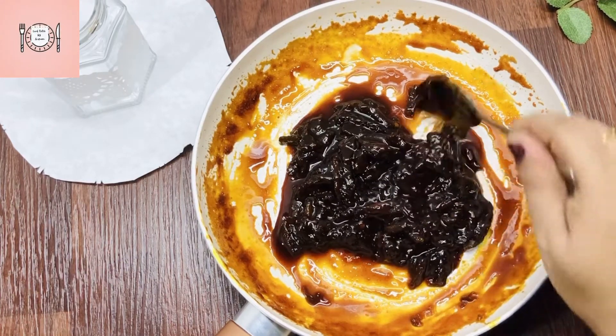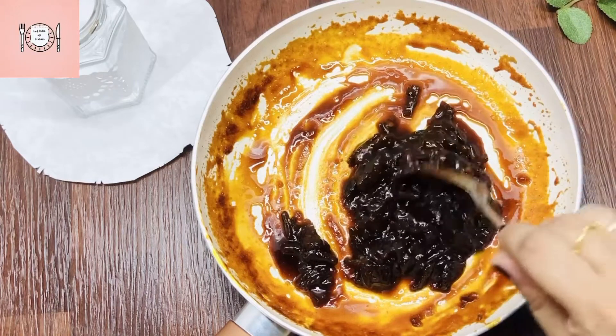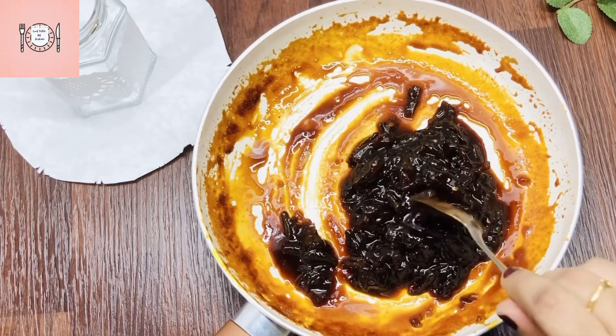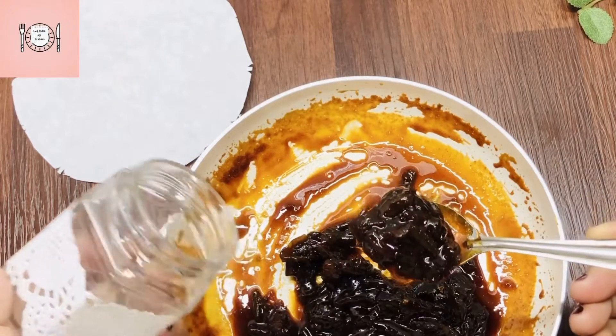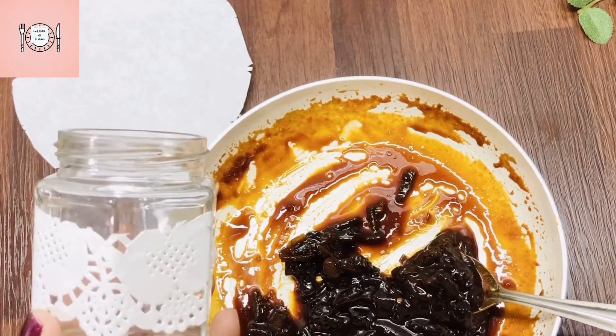I am going to show you how to store it in a container. If the glass jars are sterilized, we will put the pickle into them.